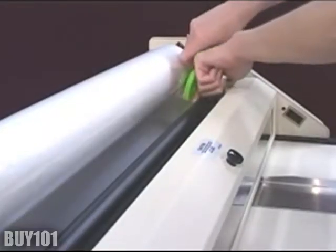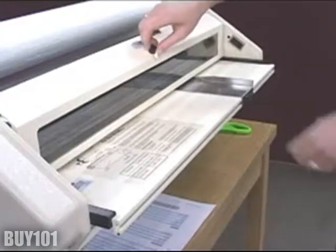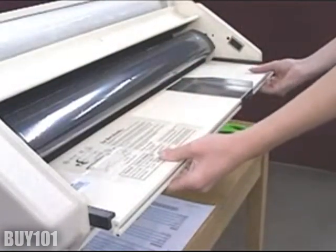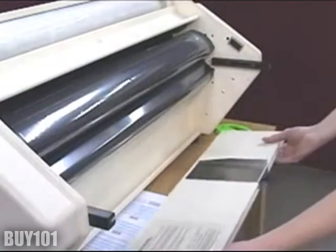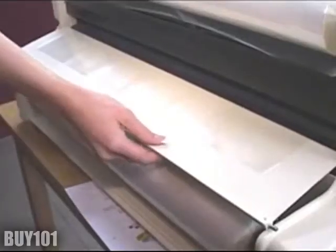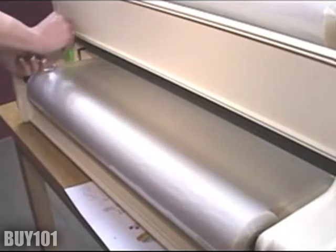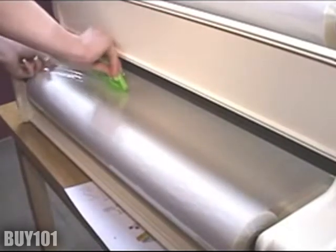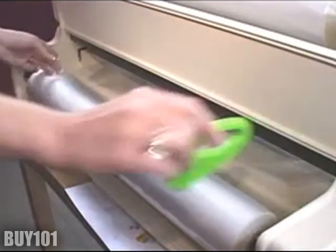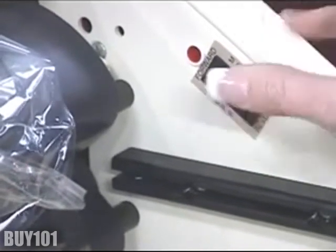To remove the film, slip the film above the top heat chute. Now lift the heat chute and remove the feed table. Now you can trim the bottom roller film, pulling the film out of the front rollers.